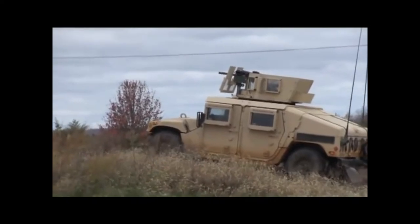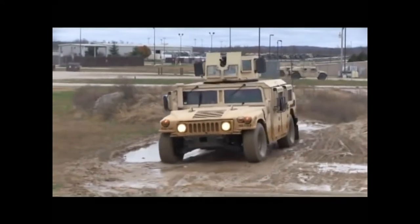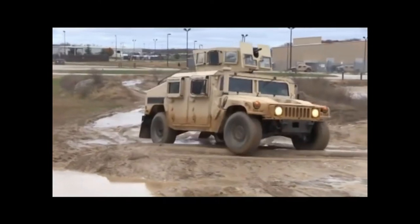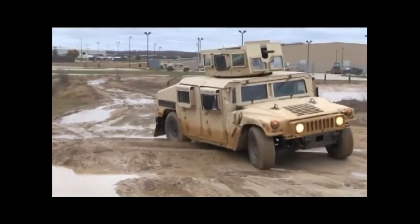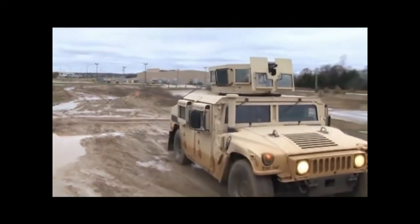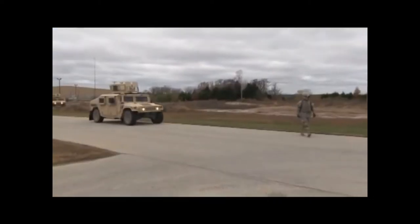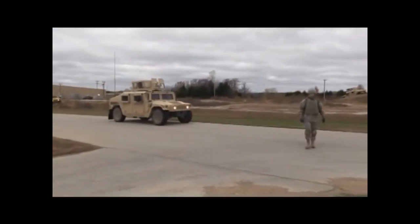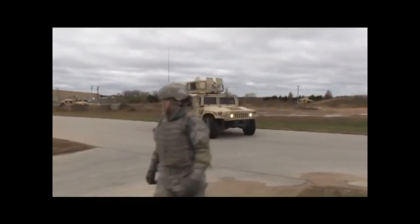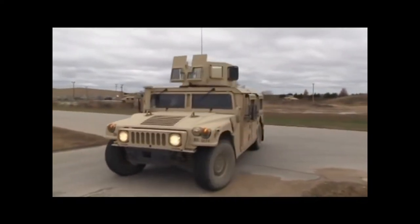There are at least 17 variants of the Humvee in service with the U.S. military. Humvees serve as cargo/troop carriers, automatic weapons platforms, ambulances, M-220 TOW missile carriers, M-119 Howitzer prime movers, M-1097 Avenger pedestal-mounted Stinger platforms, MRQ-12 direct air support vehicles, S-250 shelter carriers, and other roles. The Humvee is capable of fording 2.5 feet normally, or 5 feet with the deep-water fording kits installed.